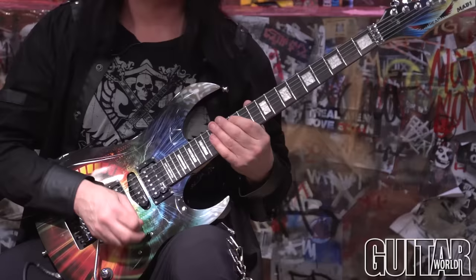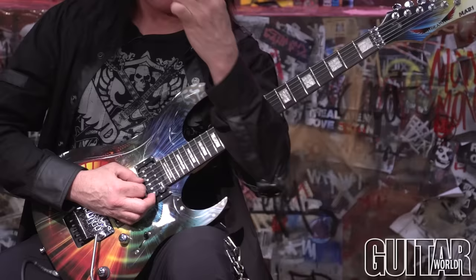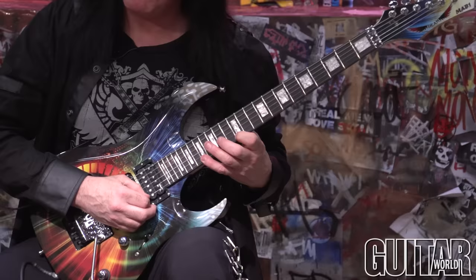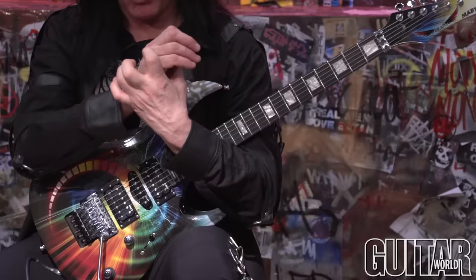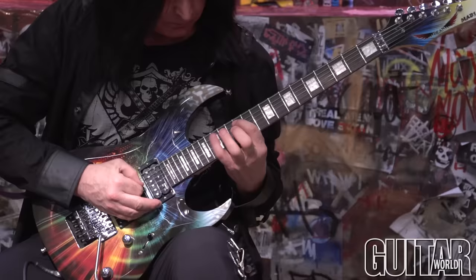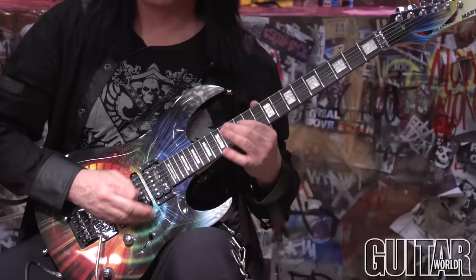I start with my first finger on the 12th fret, then hammer on, then literally bar the next two strings and roll my fingers over. Then I hit the high A, starting with an up pick, then pull off. One of the problems many guitar players have is that a lot of the notes in between the low string and the high string do not sound. The reason is it's almost a finesse move — when you bar your third finger, it's almost rolling your hand over to play. You want to think like a piano; you want to hear these notes go cleanly.